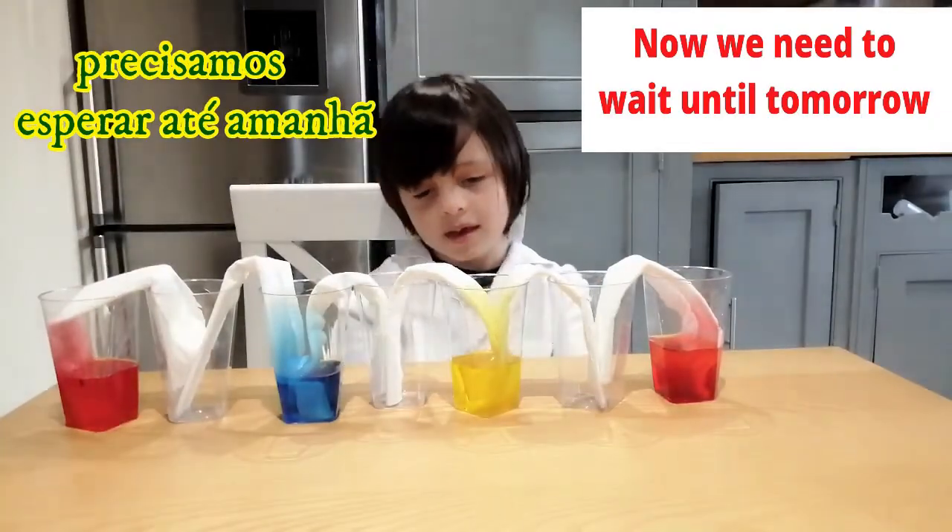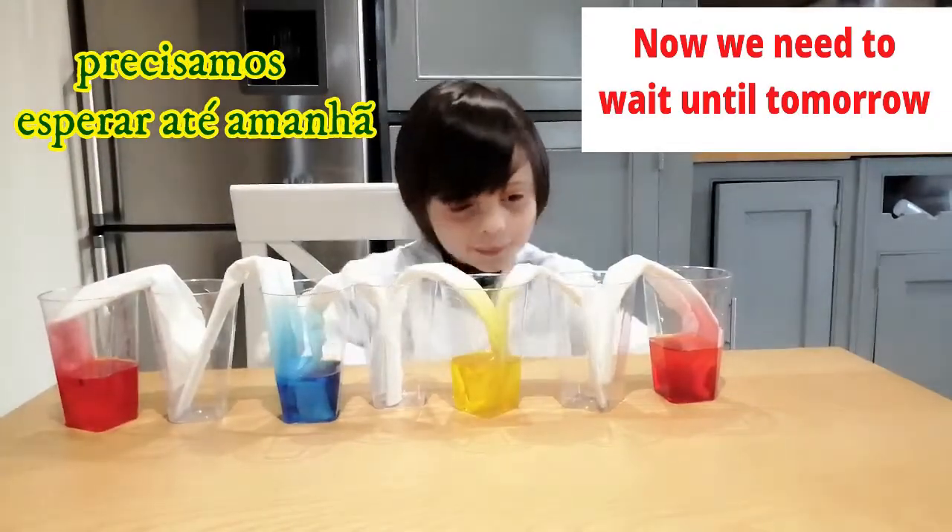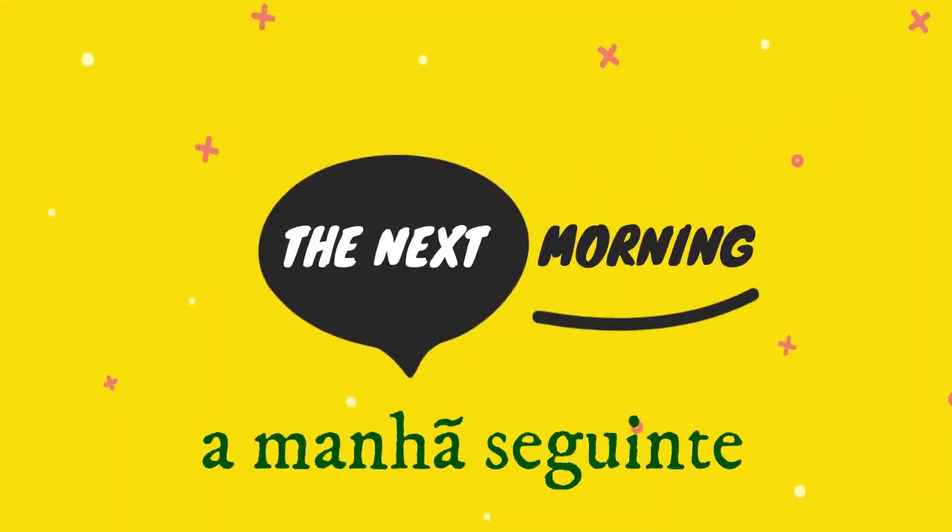Now we just need to wait until tomorrow. See you next morning.